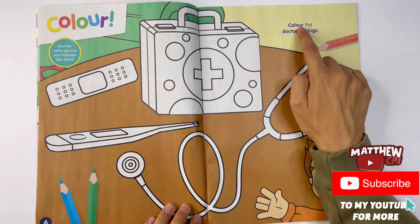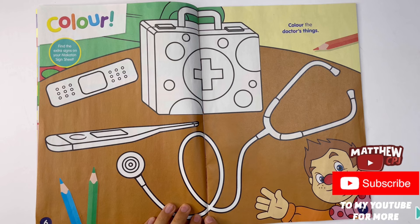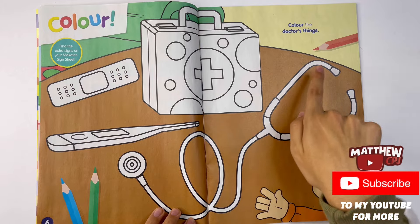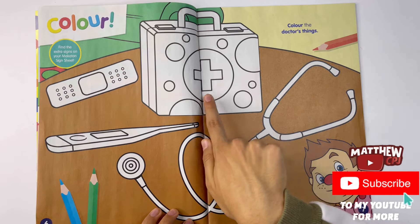Color. Color the doctor's things. Right here is a plaster. This long thing here is a thermometer. This curly thing is a stethoscope. And right here will be the doctor's bag.